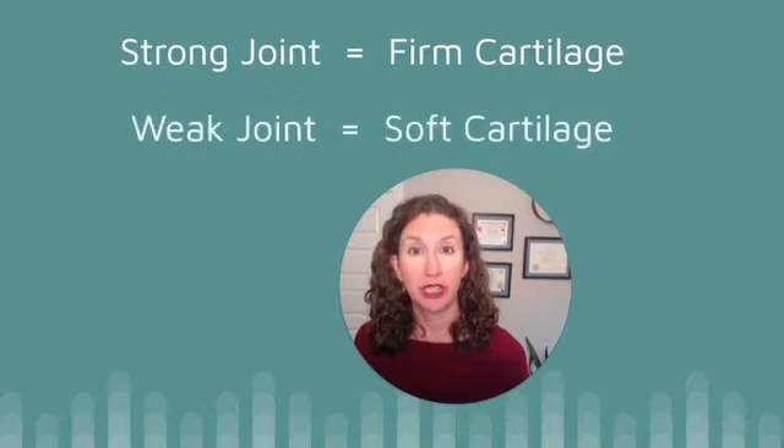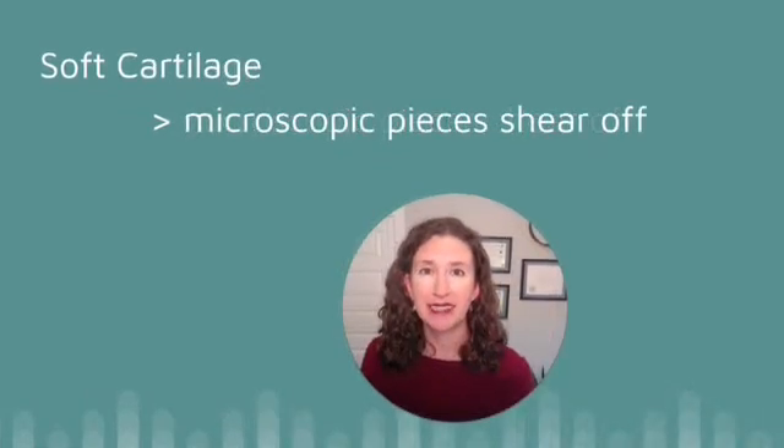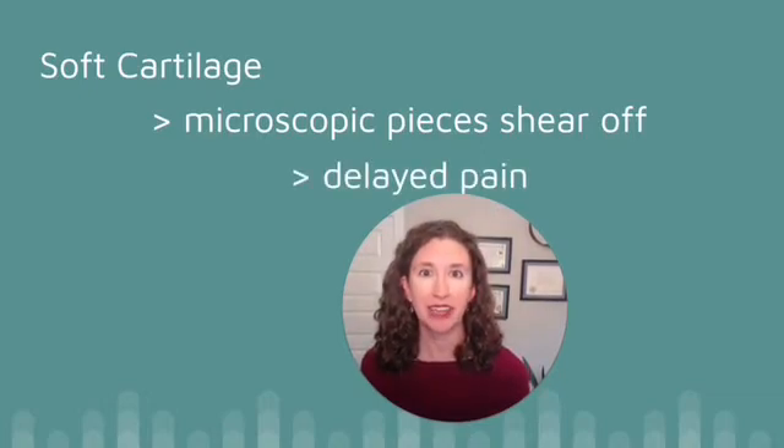Just as a review: when your knee joint is strong, you have firm cartilage, but when your knee joint is weak, your cartilage is soft. When you have soft cartilage, everyday activities can cause microscopic pieces of cartilage to shear off. Cartilage doesn't have nerve supply, so when damage is happening, your cartilage has no way of immediately telling your brain there's a problem. The microscopic cells of cartilage float around in your joint and eventually contact a structure inside your knee that does have nerve supply, and that tissue sends a pain signal to your brain. This means pain is delayed — you might not feel it until several hours later or even the next day, which makes it very difficult to overcome knee pain.